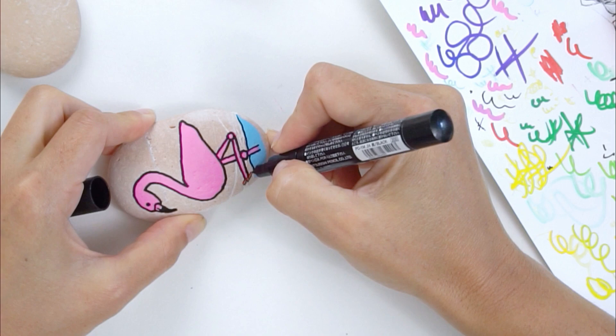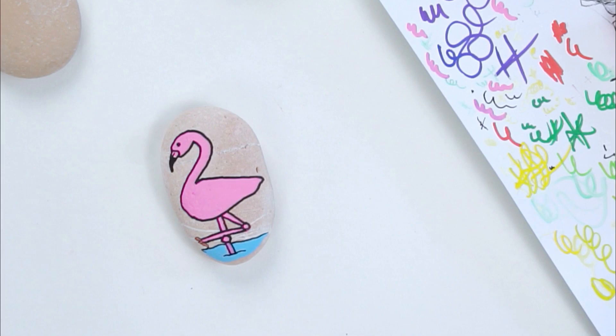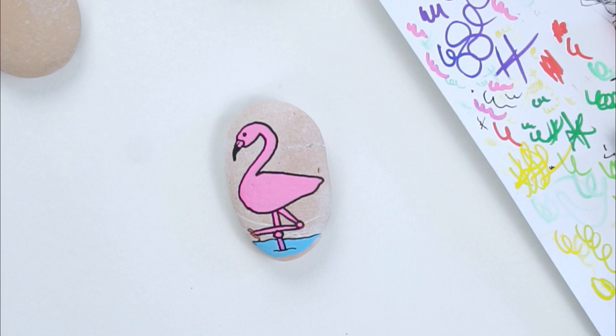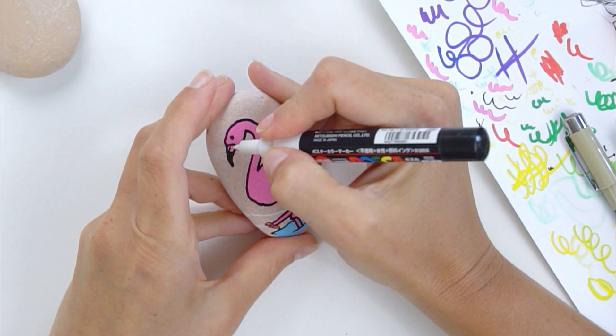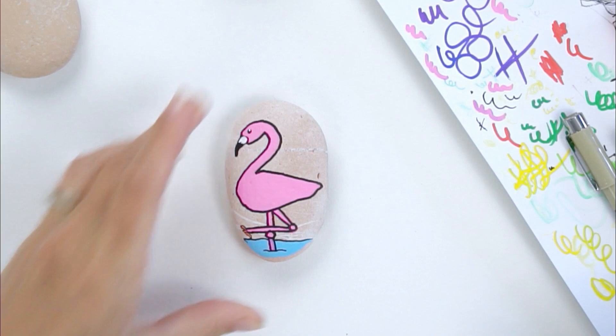I'm going to have to go look up flamingo feet after this! We need our water line in the back like so, and maybe a little water spot where this comes into the water to break it apart. Someone in the comments says the same color as the leg — well, he's fine for now. You can look them up, there are lots of variations. Make your flamingo feet however you feel comfortable. I'm going to go back in on the top part of the beak and add in a little bit of white.